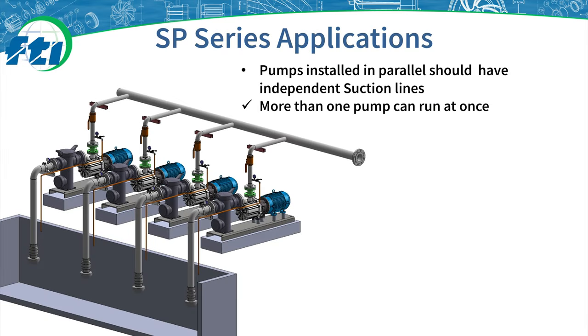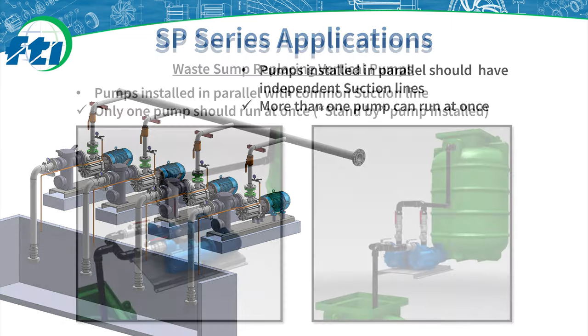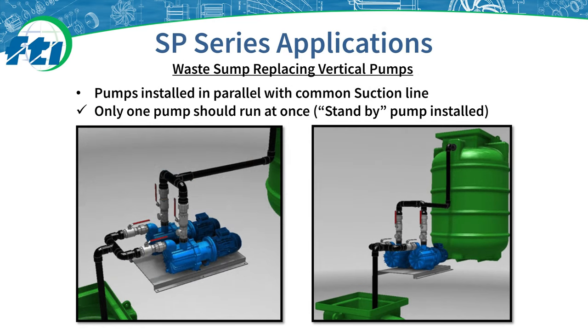SP pumps can also be mounted in parallel but should have independent suction lines, allowing pumps to be operated one, two, or more at a time. The air bleed line runs back into the tank for safety but connects above the pump to allow it to properly bleed air for priming. In this scenario, pumps are installed in parallel but with common suction and discharge piping. The second pump in this scenario would be a standby pump available while the other pump is under maintenance.